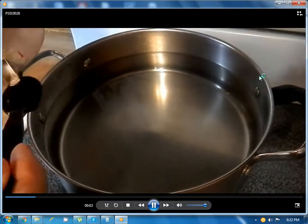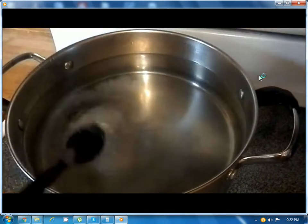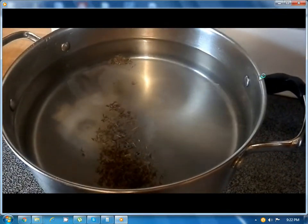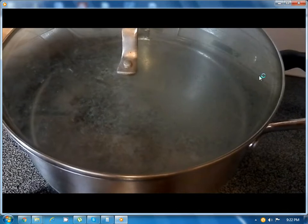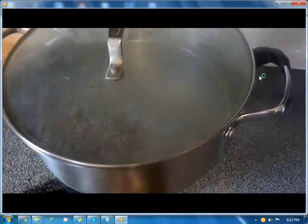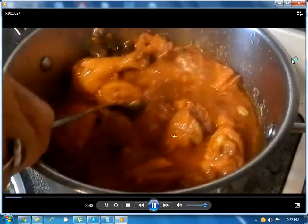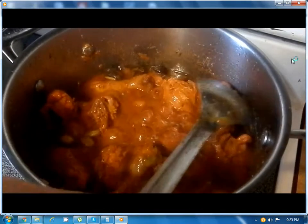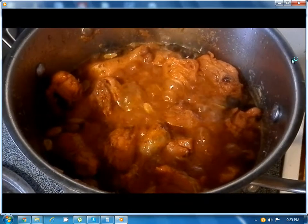On the other stove we have a pot of water with two teaspoons of salt and one teaspoon of black cumin. Let it come to a boil. On this side we will boil the rice. We have to make sure the chicken becomes tender and we cook it covered on high heat for ten minutes.